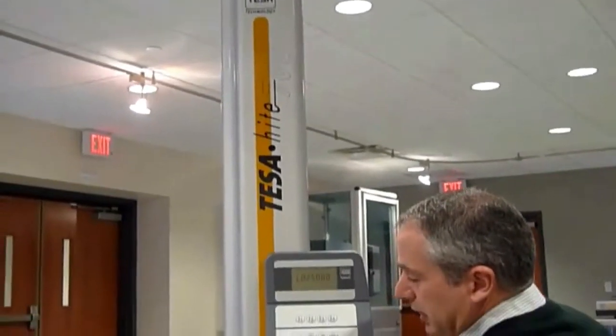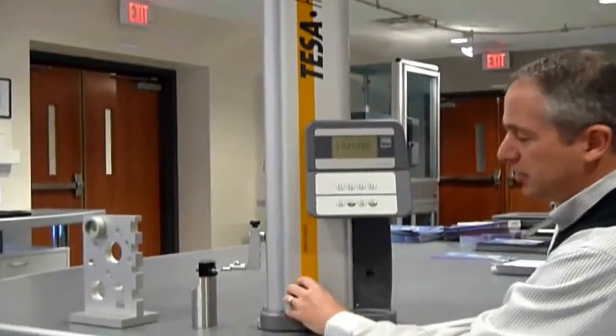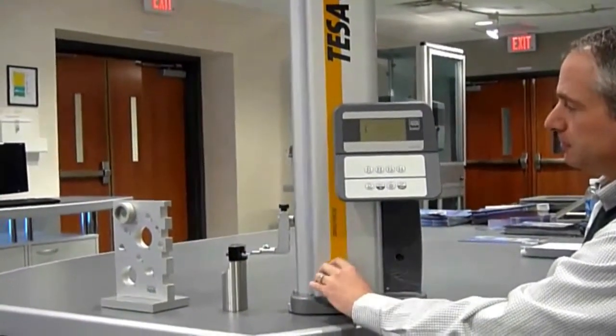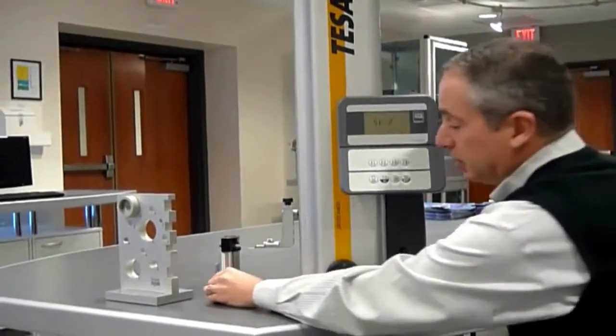To calibrate this gauge, simply put the contact in the master, which comes with the gauge. Hit it both up and down. The gauge is fully calibrated.